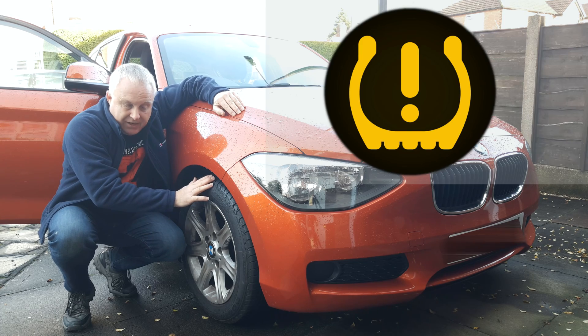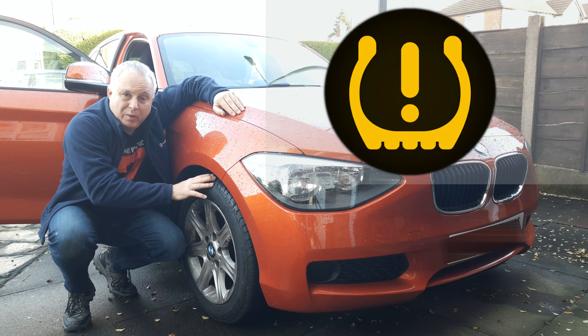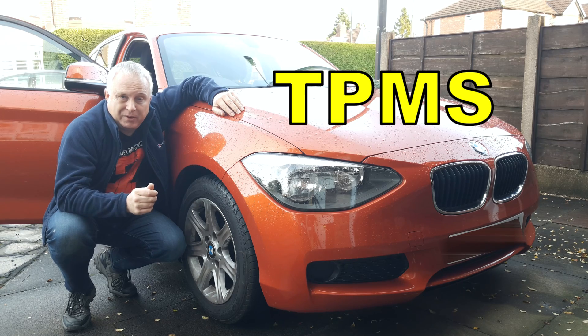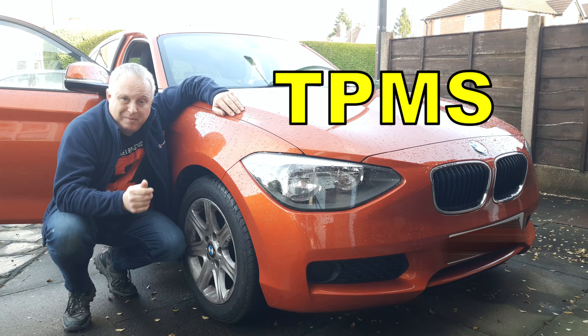Today, how to reset tyre pressure sensor BMW 1 Series, or to be more precise, how to reset TPMS on BMW 1 Series. I'll also come on to how does BMW TPMS work and why I made that somewhat pedantic distinction.